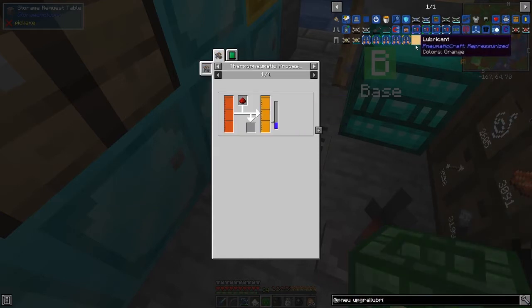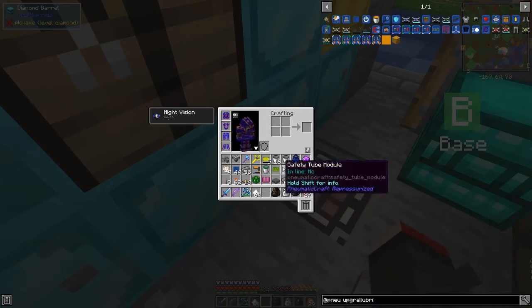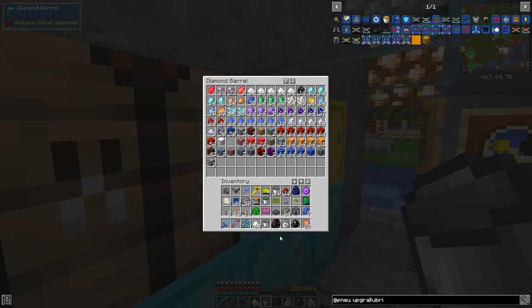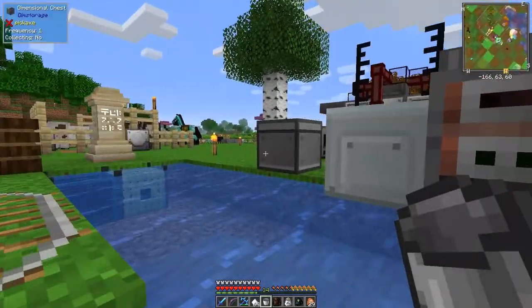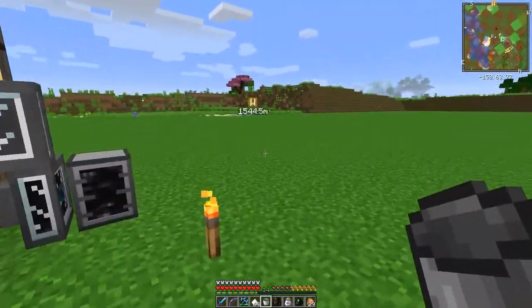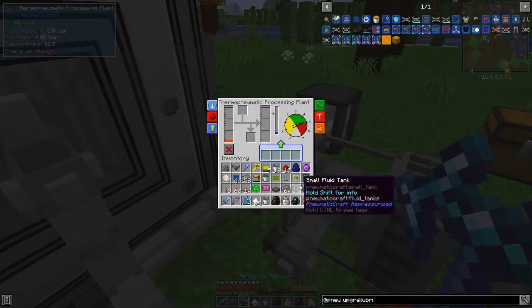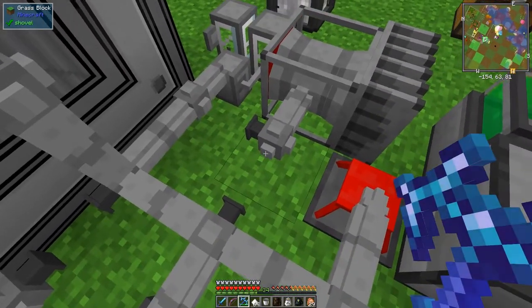Let's make a bucket of lubricant. One bucket of diesel gives us one bucket of lubricant with one redstone. We need buckets of diesel - let's take one bucket out and we need some redstone. Ten pieces will do - that gives a maximum of ten buckets, which is fine. Taking the diesel out of the tank and putting it into the thermo-pneumatic processing plant, adding the redstone. It's got one bucket now - it needs more heat.